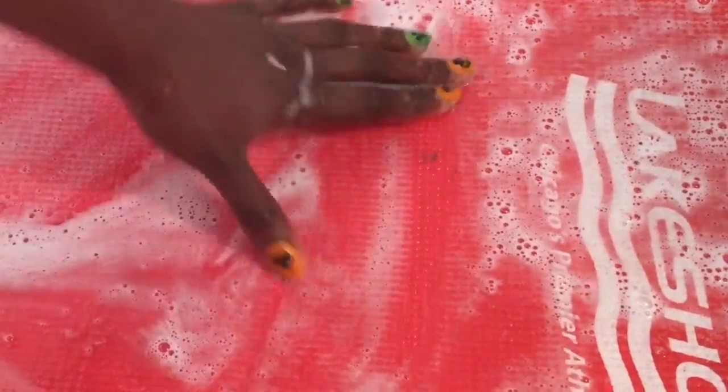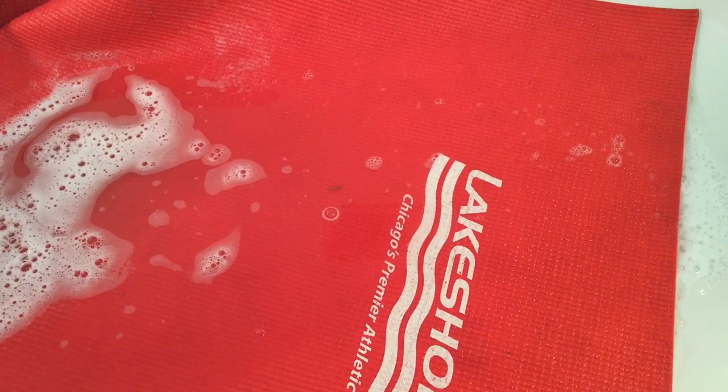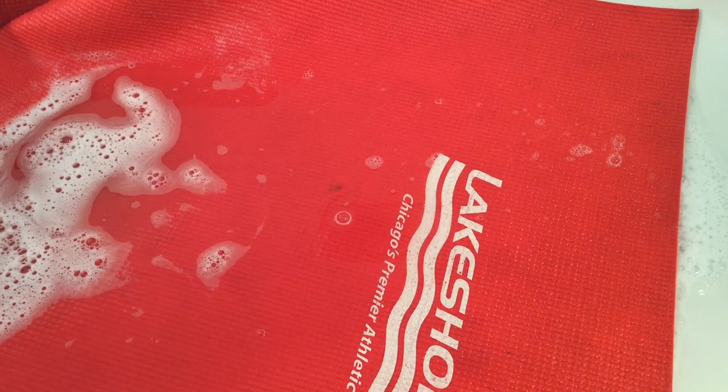I'm trying to remove a nail polish stain but I'm not being successful — it looks like I'm going to have to use a nail polish remover after the mat dries. But yeah, I pretty much just scrubbed it, and once I scrubbed it clean, I rinsed it.